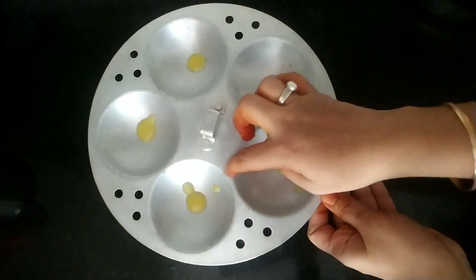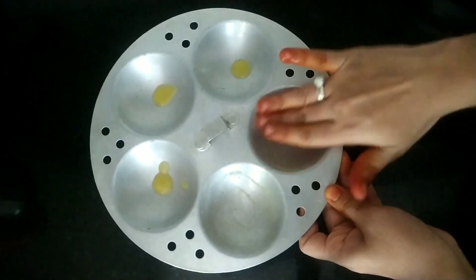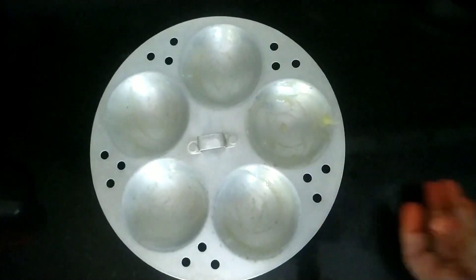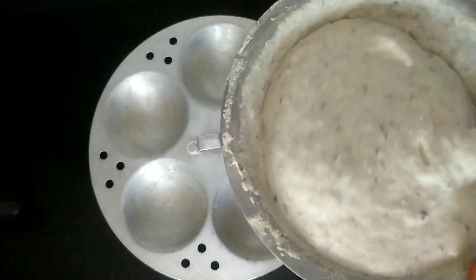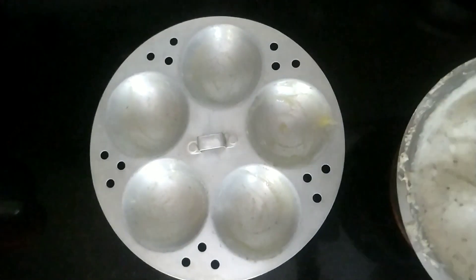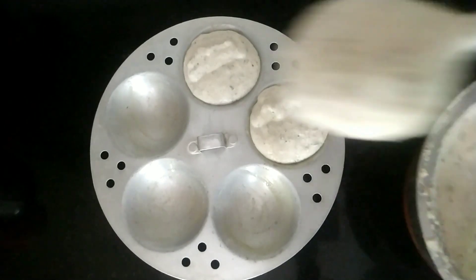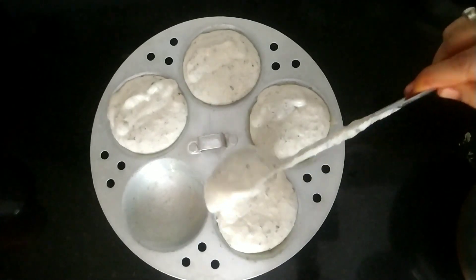Take the idli plate and grease it with ghee. I prefer to use ghee for my kids as it is very healthy. Just drop almost one or two drops of ghee and spread it with your hand — I prefer to use my hand as it gives more taste. Now see the consistency of the batter — give it a mix and then pour the idli batter into the idli plate. Make sure you are not spilling anywhere.